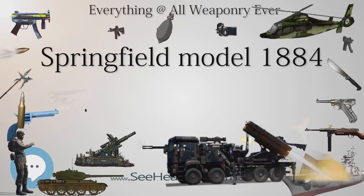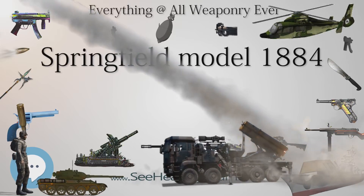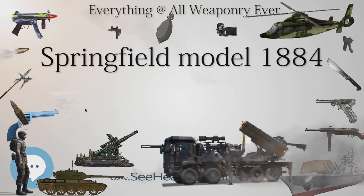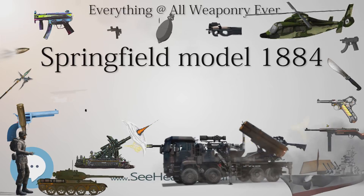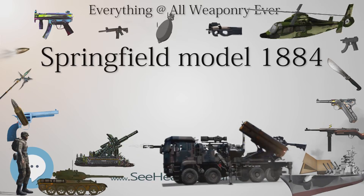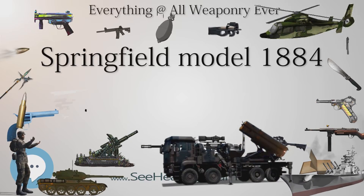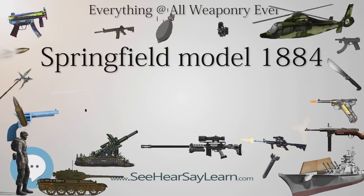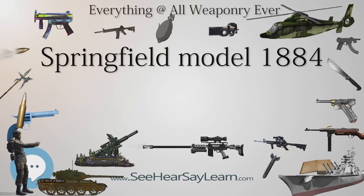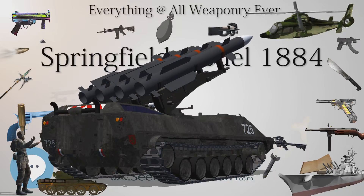A round rod bayonet model was also produced, designated the Model 1888. Like the Springfield Model 1880, this was an attempt to combine the ramrod (also known as the cleaning rod) and bayonet into a single unit. The Model 1888 included an improved retaining mechanism, as the Model 1880's retaining mechanism had proved to be problematic.